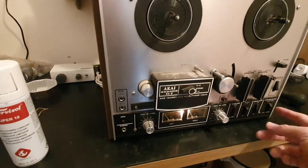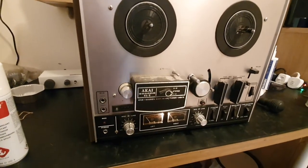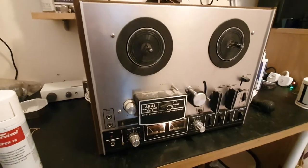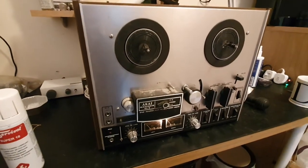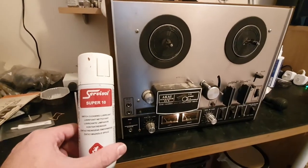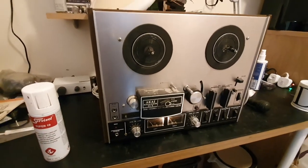Also when you're stripping it down, you might want to squirt some service spray into these switches and maybe the pots if they're crackling. Another thing you can use is DeOxit — DeOxit is better but it's more expensive. I prefer this — it's good English stuff and it's good enough for me; I've used it for ages.